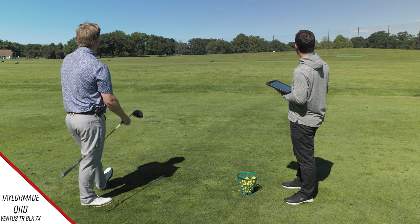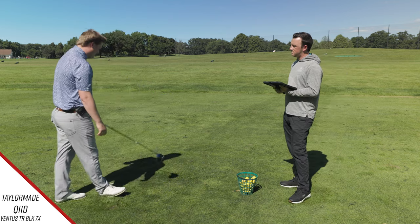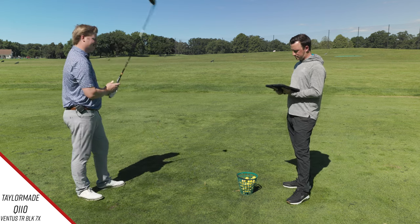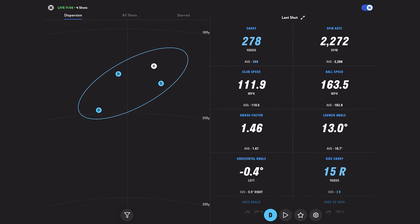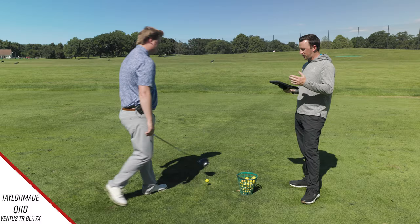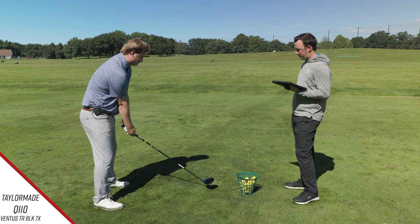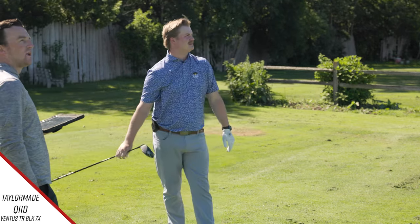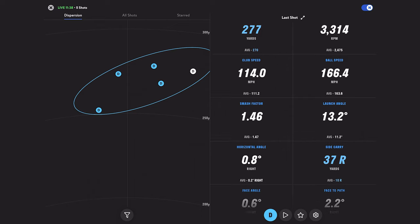How does the shaft feel? It feels pretty good, honestly — it's not as stiff as I thought it would be. I play a TR Red in a lighter weight, so I thought I was really going to have to work at this thing, but it doesn't feel too bad. You're hitting it pretty well — that one carried 278, 2,200 spin. That was a higher but also lower spinning cut — that's a tough one to achieve. That sounds like a swing Scotty probably makes — the high power fade with a tiny bit of spin is very popular on tour.